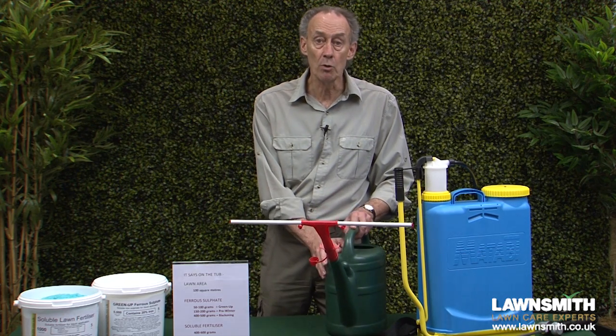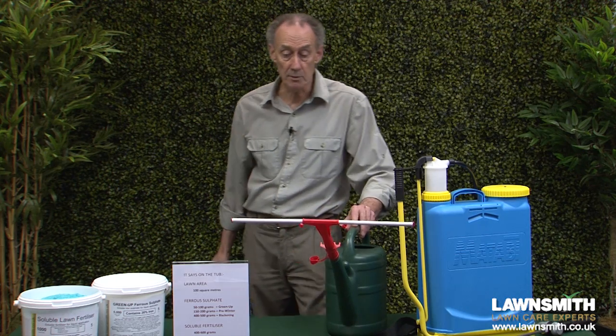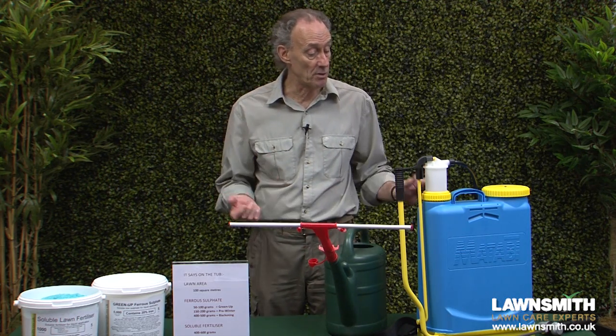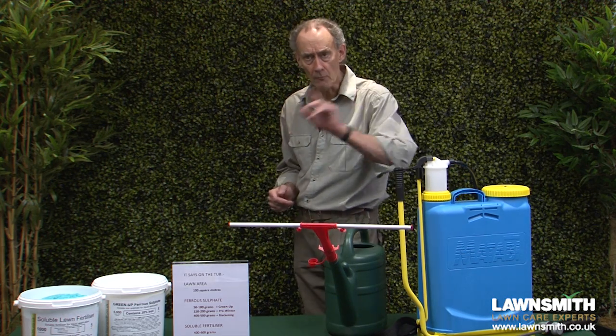As regards kit, for a small lawn a watering can with a sprinkle bar is perfectly adequate. If you like things as easy as possible, or you have a larger lawn, then you'll certainly want to be using a knapsack sprayer.